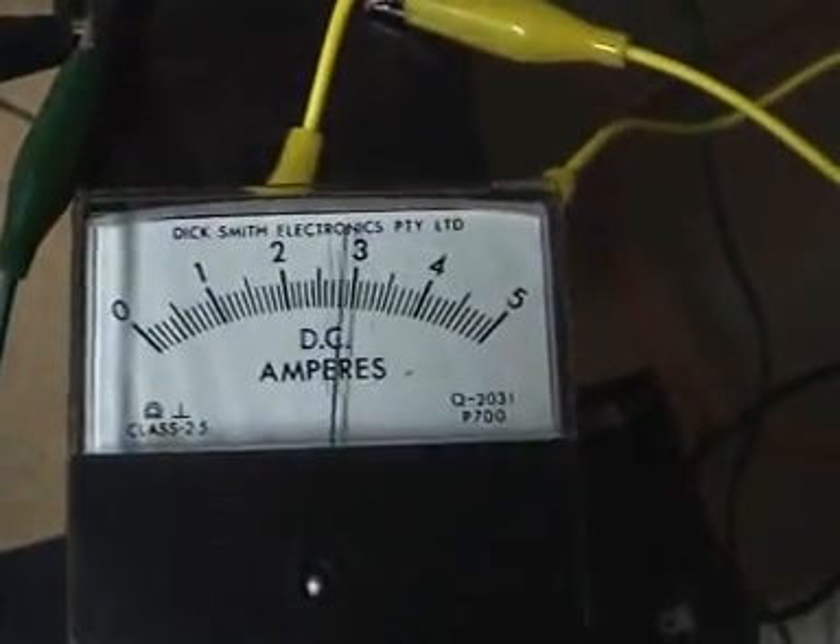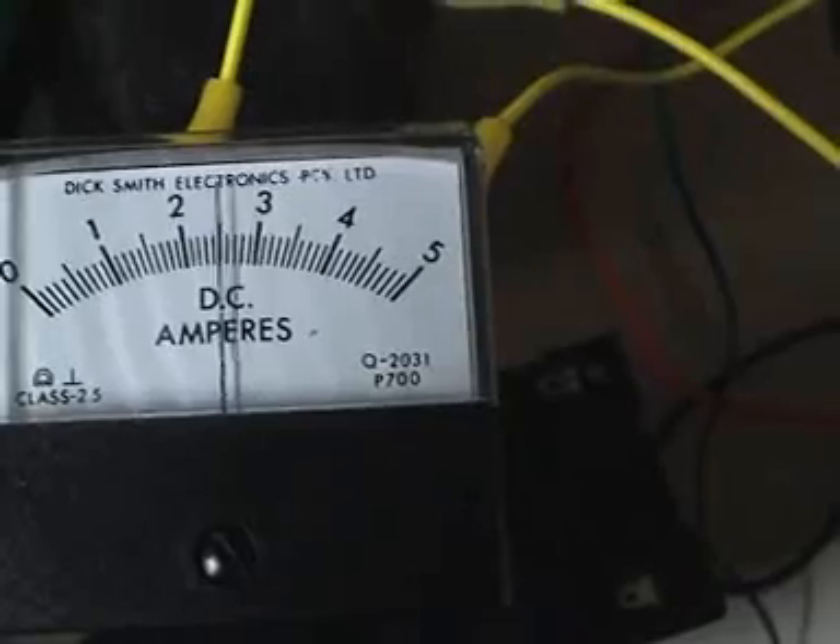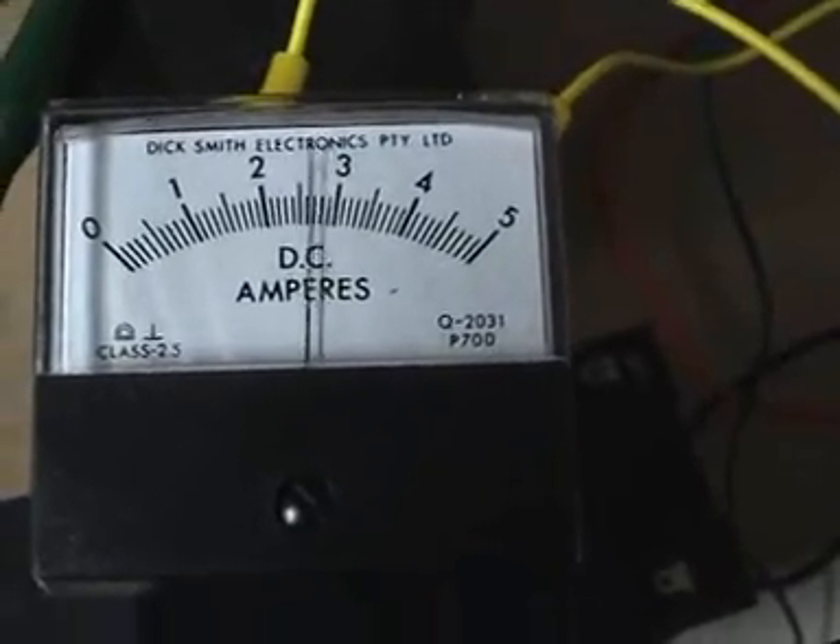Let's get back to the amp meter. You can see now we're pulling up to speed — we're nearly pulling three amps, which is way too much for this tiny little battery. But watch what happens here.